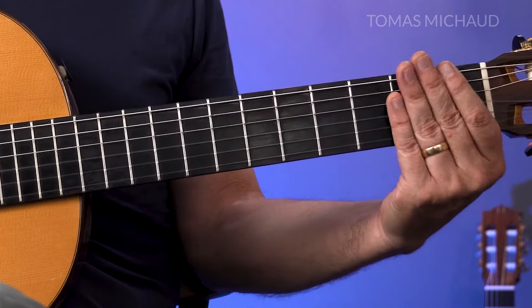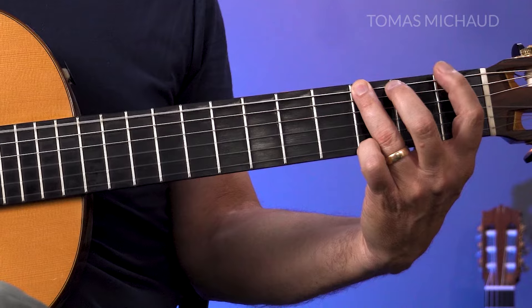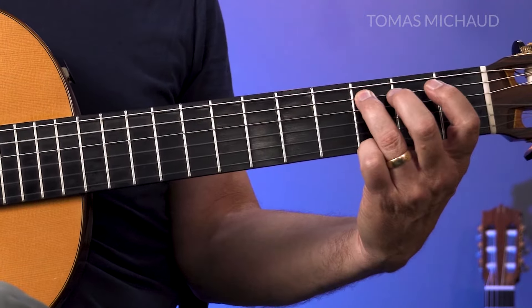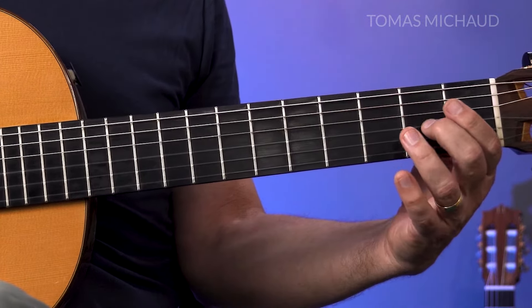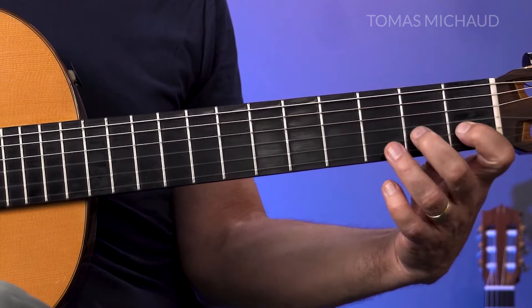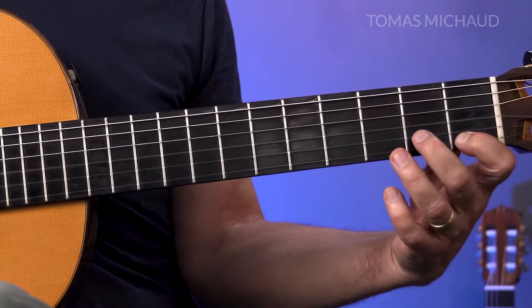I'm going to do it again but slower and I'll call out the fingering, which is also the same as the fret number: open, one, three, open, two, three, open, two, open, one, three, open, one and three.